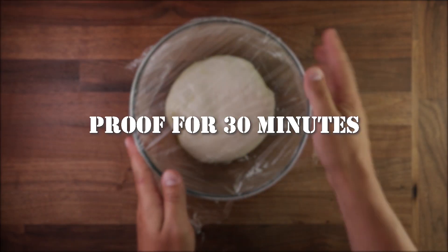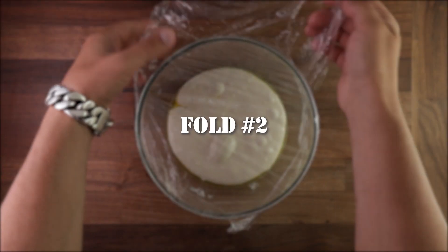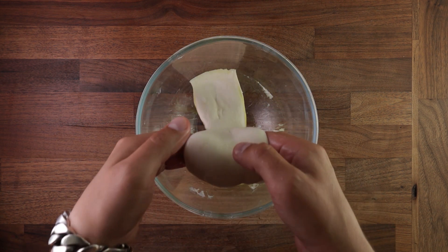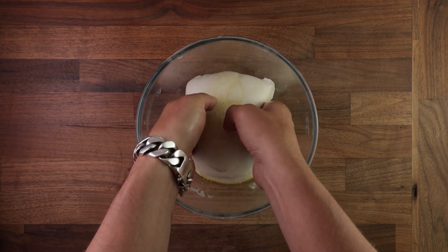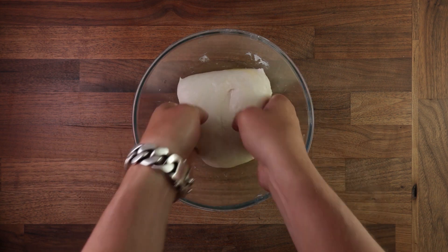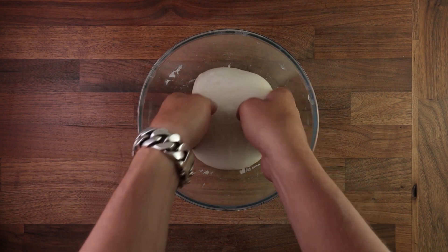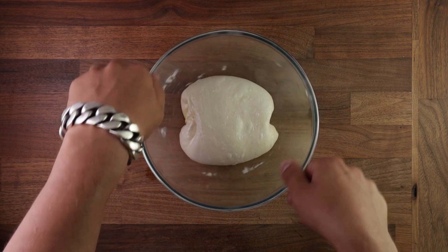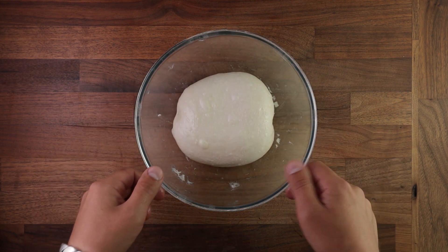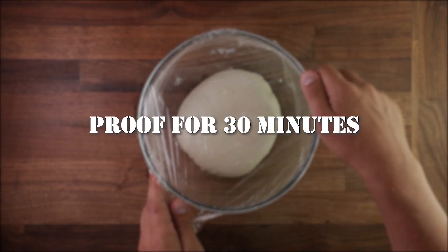Now let's talk about folding intervals. It's important to perform every fold at equal intervals during the bulk fermentation stage. That way you will have a rhythm, and the dough will have an equal amount of time between folds to relax and proof. For example, if you are making a dough that requires three hours of bulk fermentation and you decide it needs three folds, you should give it three folds at 45-minute intervals, so that after the last fold it has 45 more minutes to proof and relax before you divide and pre-shape it.